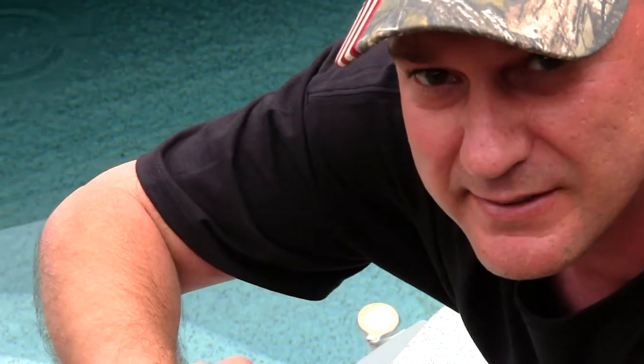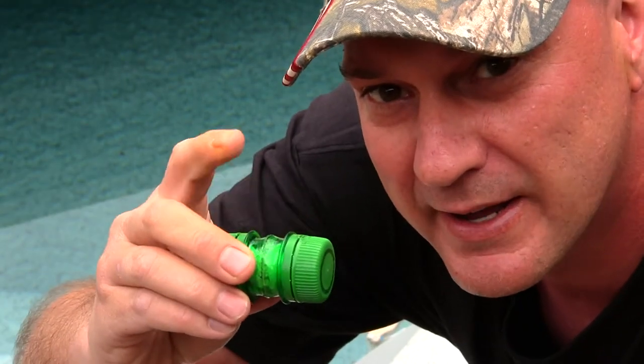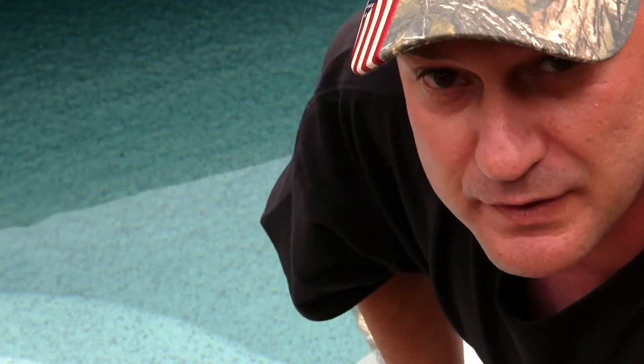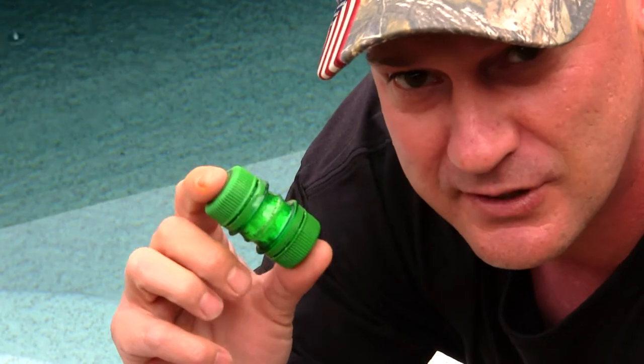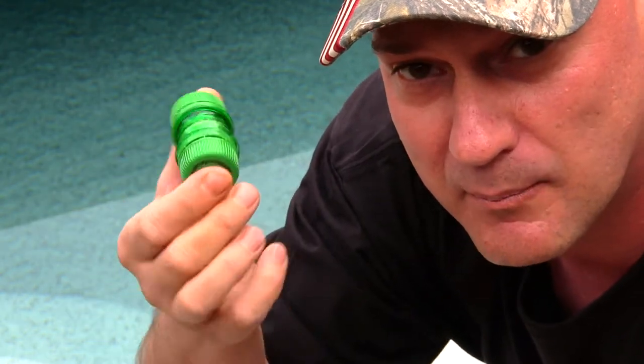We're going to test if this floats and if it's waterproof. Another thing you can do with these DIY bottle cap capsules is put a divider in the middle with a piece of the bottle, and put salt on one end and pepper on the other. You can also place small dime-sized bags in here — one with salt and one with pepper. You can also cut down matches and stick them in here, or just get bigger, longer bottles so you can fit your matches in as well.